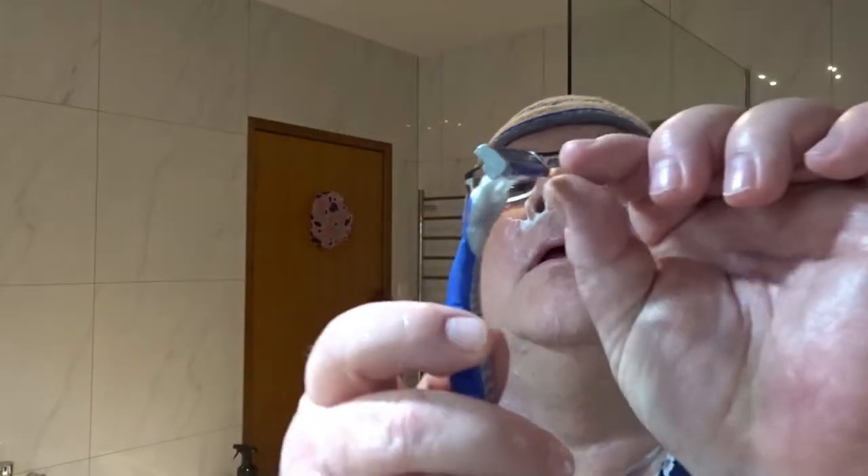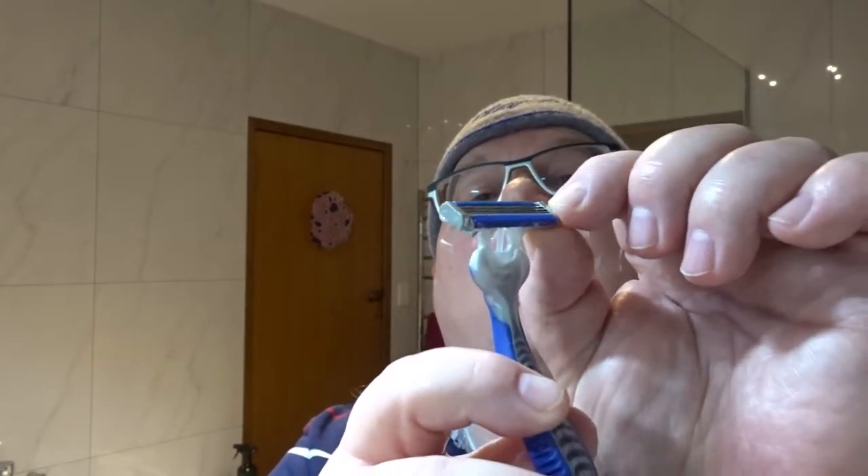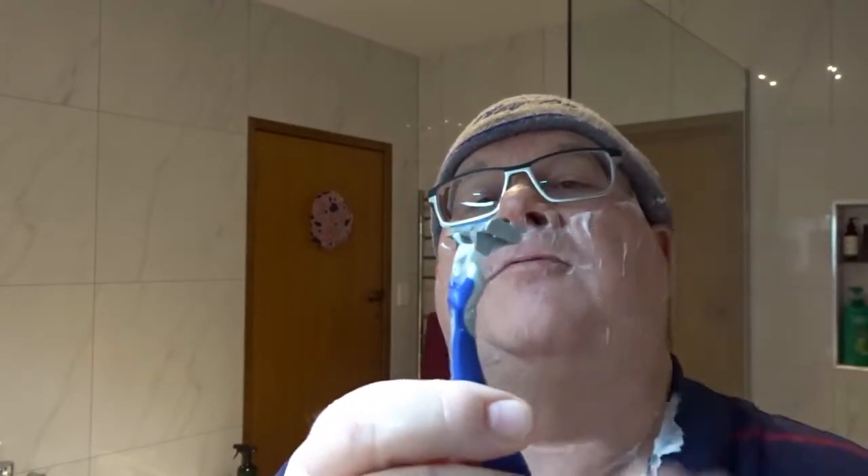The head has a pretty good wide range of swivel — about 40 degrees according to the specifications. And it's got a comfort gel strip, which adds to the slickness when spread around the face.